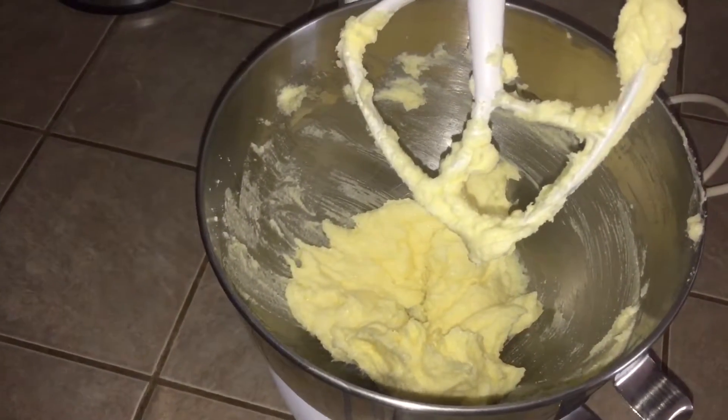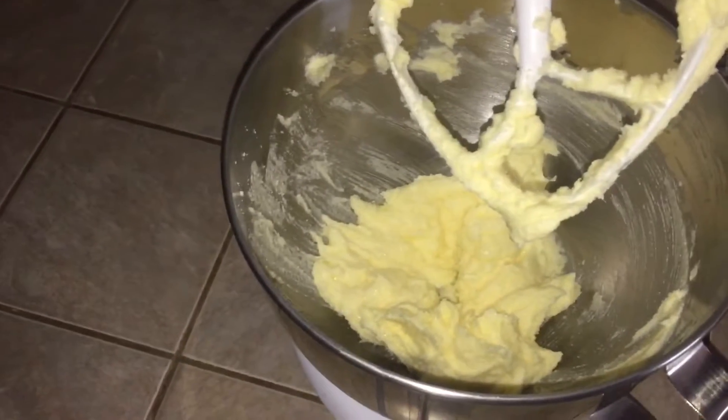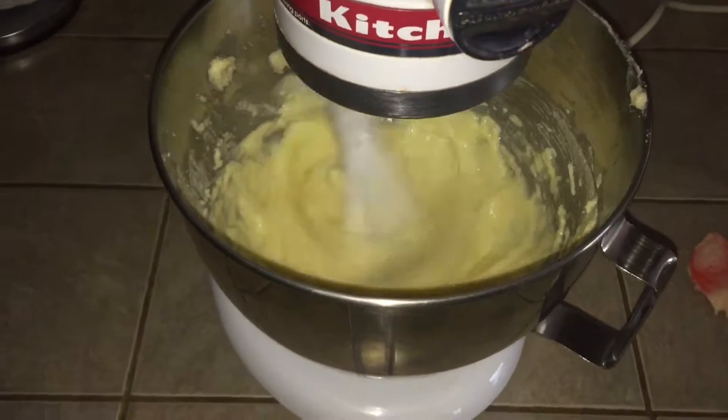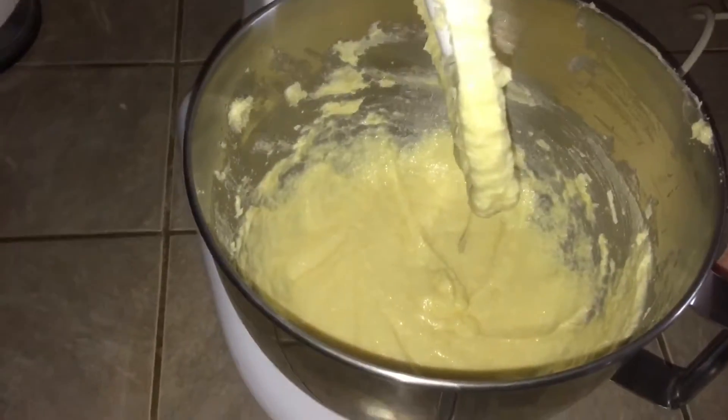shortening, whatever you're using, and your sugar. Once it's light and fluffy, you're gonna add in your egg, milk, and vanilla extract. All the wet ingredients have been mixed together now.